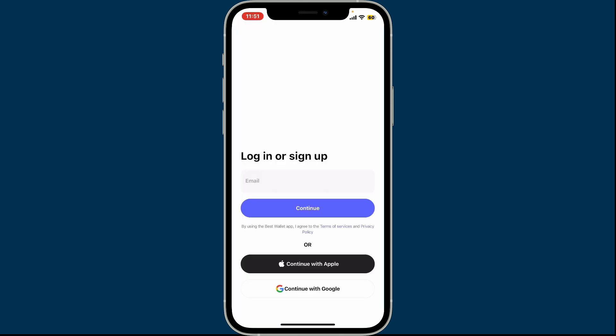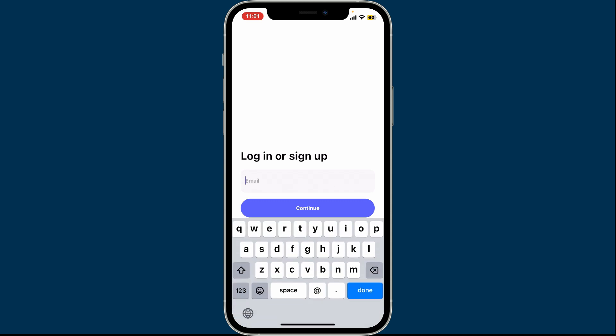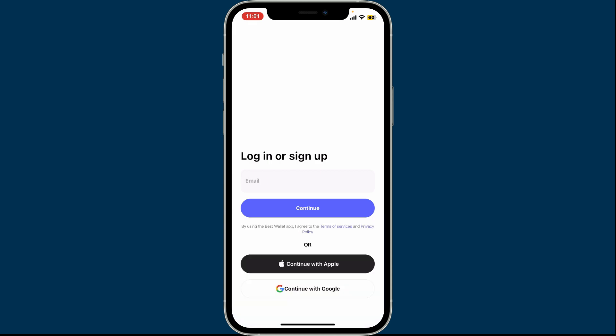On the next page, go ahead and type in an email address you'd like to sign up with. Make sure to enter a valid email address. After typing in your email, tap on Continue.